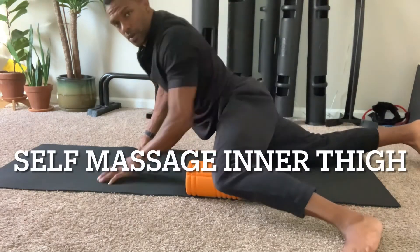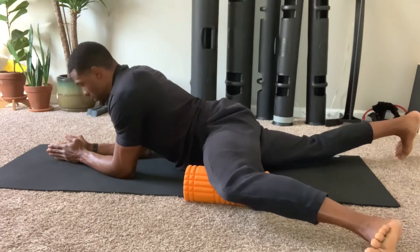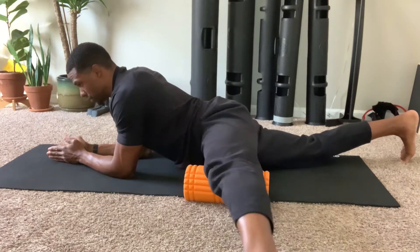Self-massage protocol for the adductors. Begin by placing the foam roller on the medial side of the thigh, close to the knee.